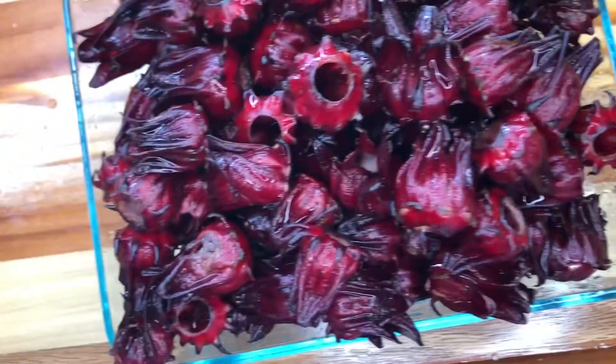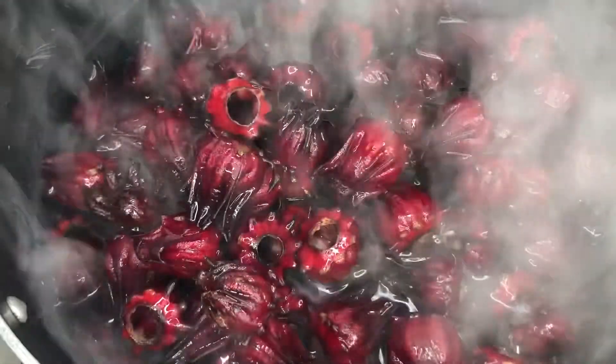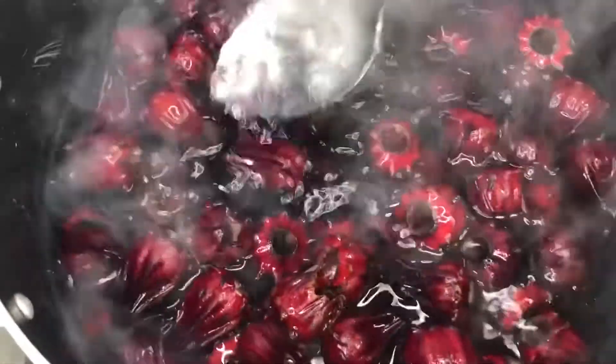Now that I'm finished cleaning and washing my sorrels, I will place them in a pot of boiling water. Ensure that the water comes to a boil or is at boiling point — once it's at boiling point it's bubbling. As soon as we get the sorrels in, we will turn the stove off in a minute or two.